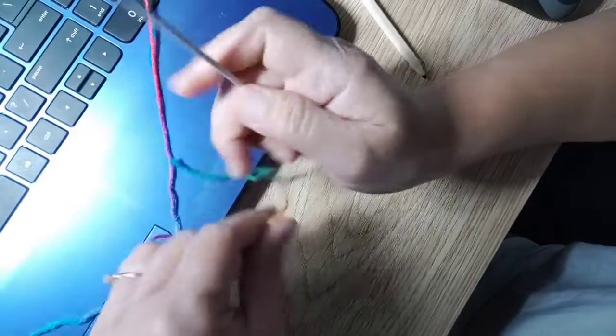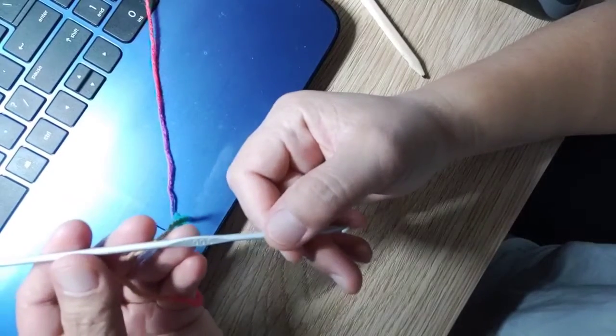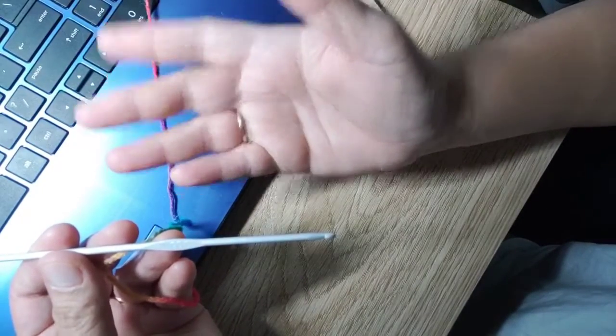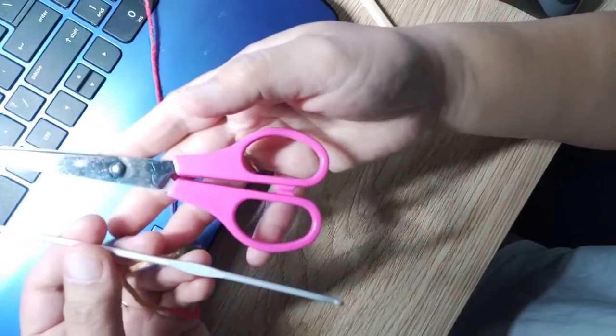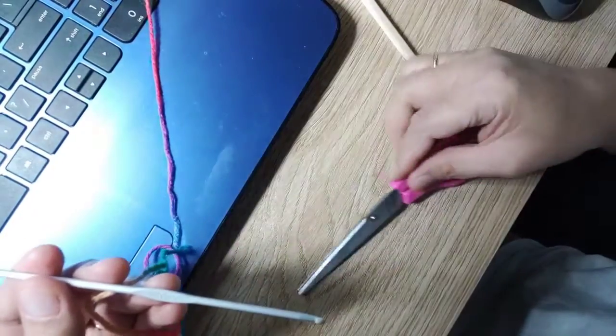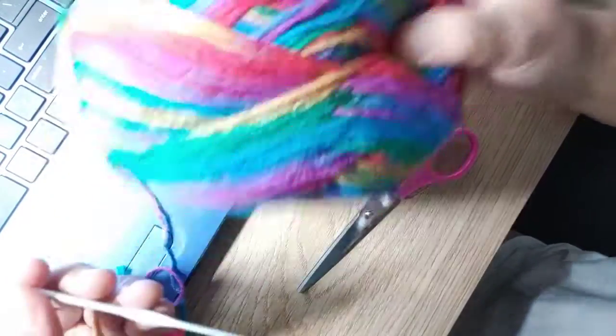To get ready with this project, you're gonna need some things. You're gonna need a hook — I'm using a 3.0 hook — and you're going to need a pair of scissors to cut your yarn, and you're gonna need a ball of yarn.